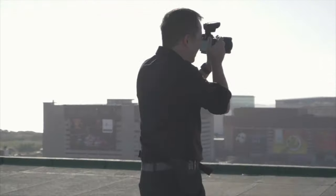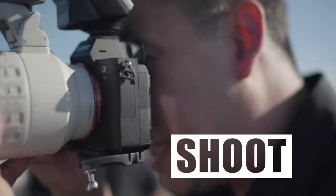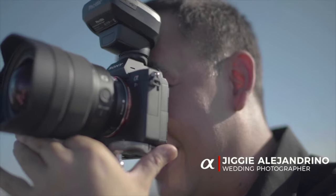Hi everyone, this is Juggie, a portrait and wedding photographer from the Philippines, and welcome to the channel. In this video, I'm going to show you a very simple lighting setup that you should never underestimate. If you haven't subscribed to the channel and want to learn more about off-camera flash photography, then this channel is for you.